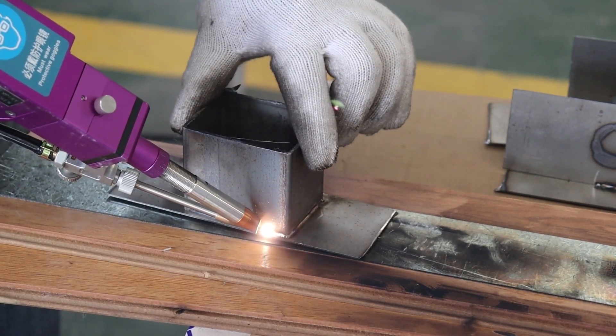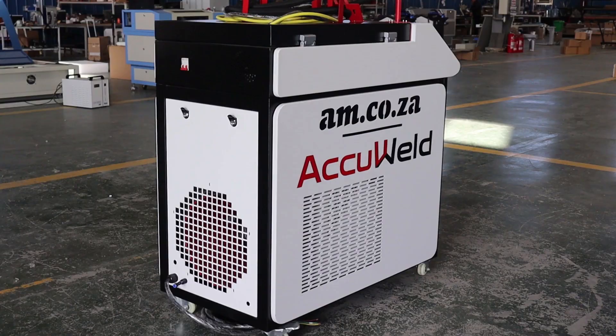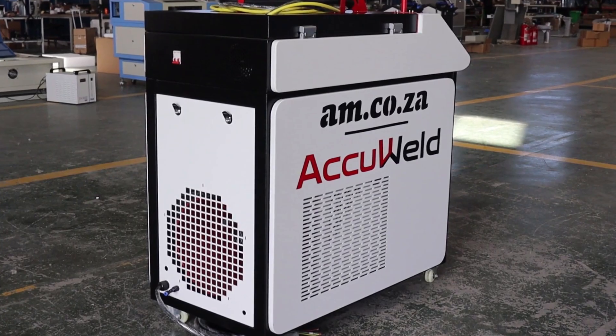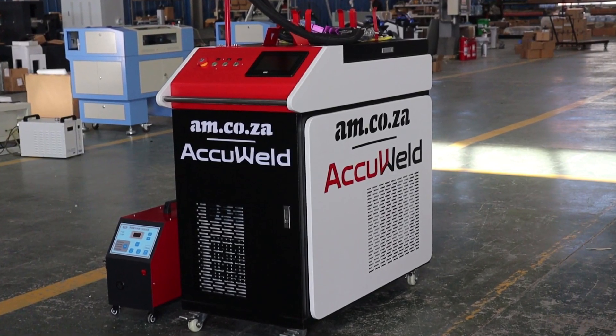In traditional welding, different welding methods are required for different metals. But with the AccuWeld, all you need to do is change the wire type and off you go.